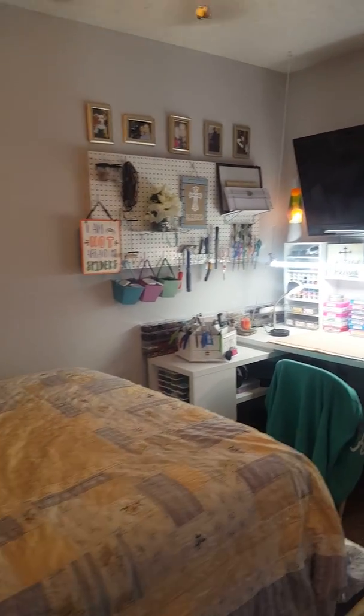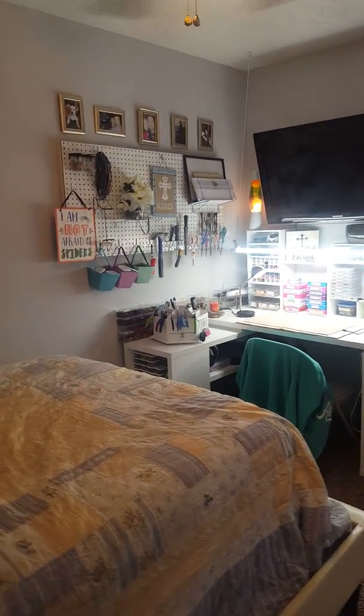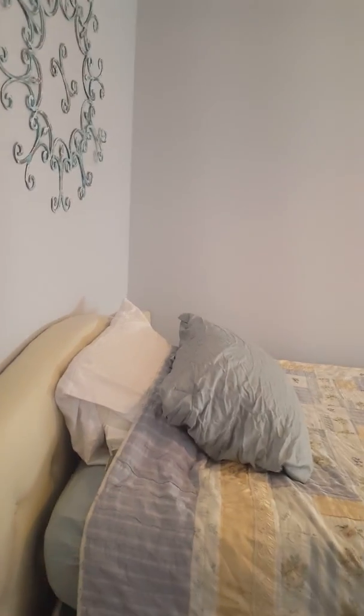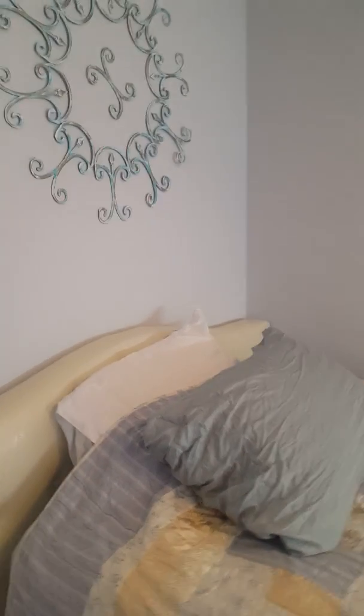So you walk in this room and it is actually a guest room slash bead room, craft room, whatever you want to call it. We have a bed in here — it's kind of a weird bed. Our friends gave it to us and they thought it was a queen size bed with a queen size mattress, but it's a queen size bed with a full size mattress. So we've got to get a new mattress for it, but it works for the time being.